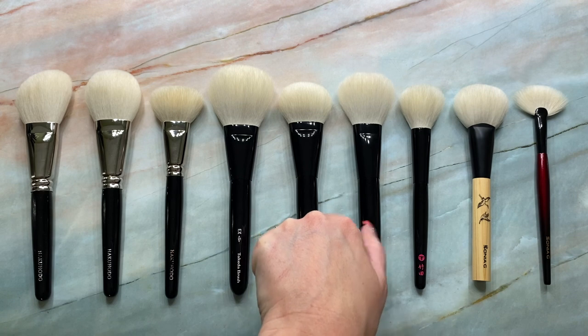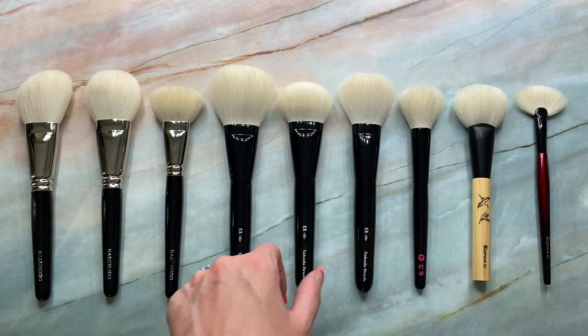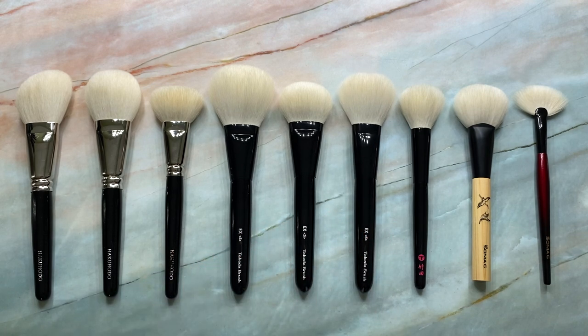So anyway, I hope this video was helpful. If you guys have any questions, leave them down below. What are your favorite undyed goat cheek and face brushes that you enjoy? Definitely would love to hear it in the comments below. Subscribe if you guys haven't already, and I'll see you in my next one. Bye guys.